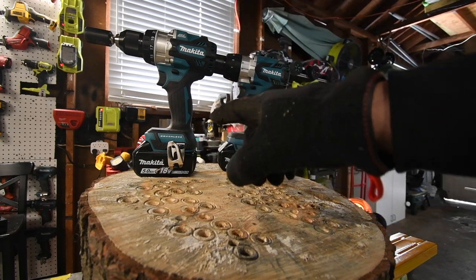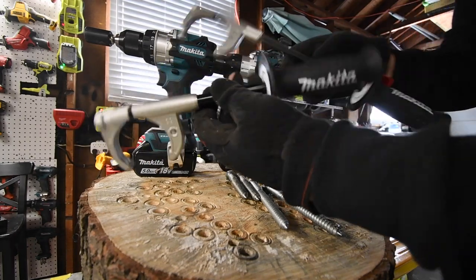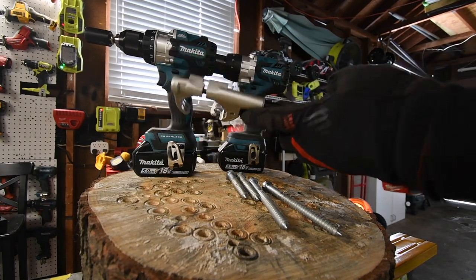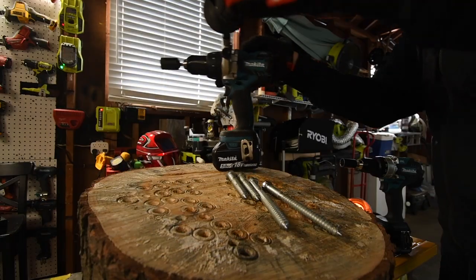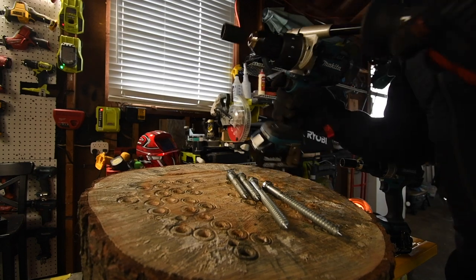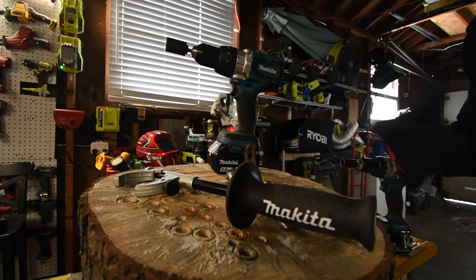Makita has a brand new handle so I'll be using it for both drills, since the older handle is way too long and the new one is perfect. This is my favorite handle that any company makes — extremely robust, perfect size and length. But does it fit on the older model? Oh, it doesn't fit on the older model. Are you serious? It does not.